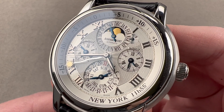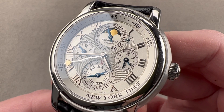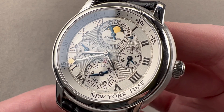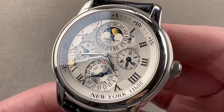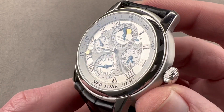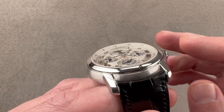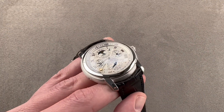Today we're discussing a mid-2000s classic from Audemars Piguet. This is the Audemars Piguet Jules Audemars Equation of Time, and it's far more than its name implies. The watch, in white gold, is 43 millimeters in diameter, 11.8 millimeters thick, and from lug tip to lug tip 49.5 millimeters, with a 22 millimeter spacing between the lugs.